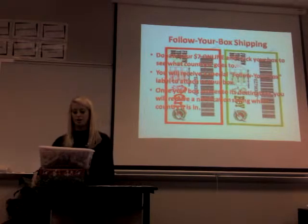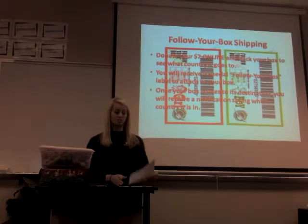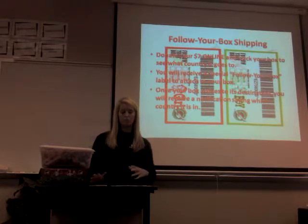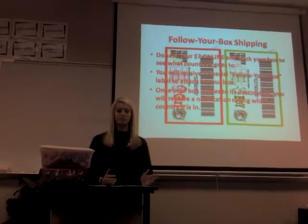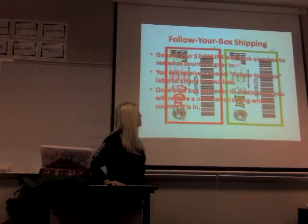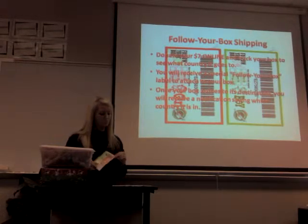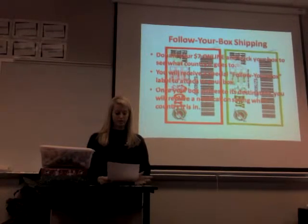Samaritan's Purse recently came out with a new way to ship your boxes called Follow Your Box Shipping. You can donate $7 online so you can see exactly where your shoebox goes. You'll receive an email with a special label that you attach to your box instead of the regular label. Then once your shoebox arrives, you'll get a notification and can see what country it's in.